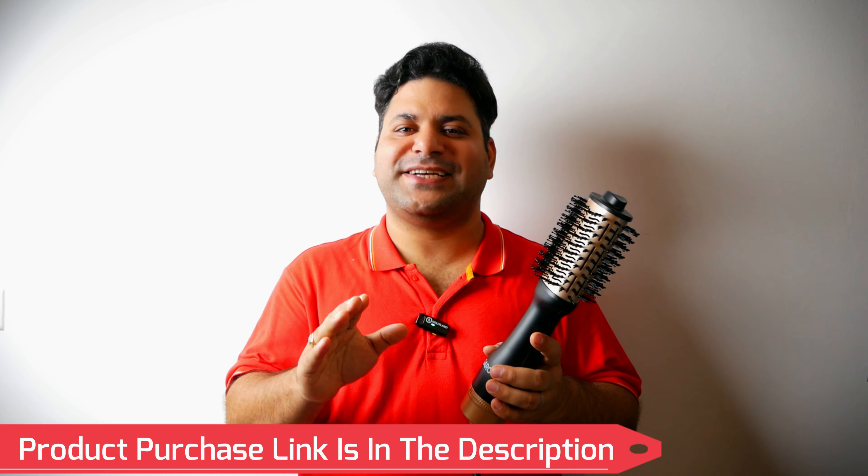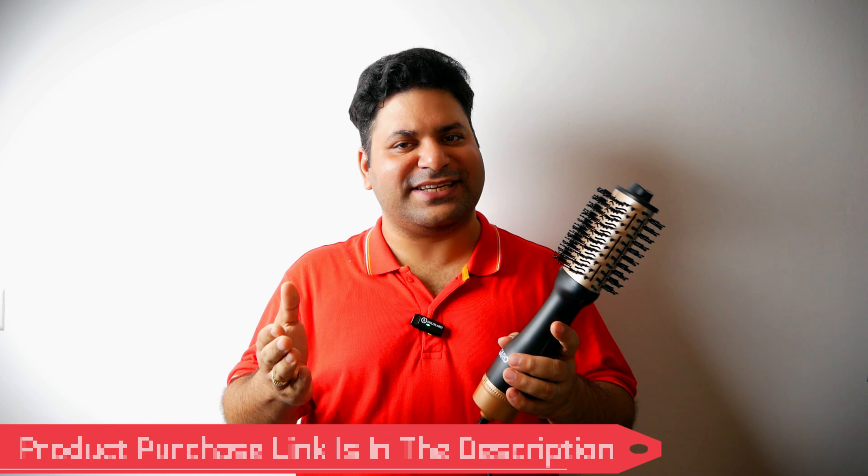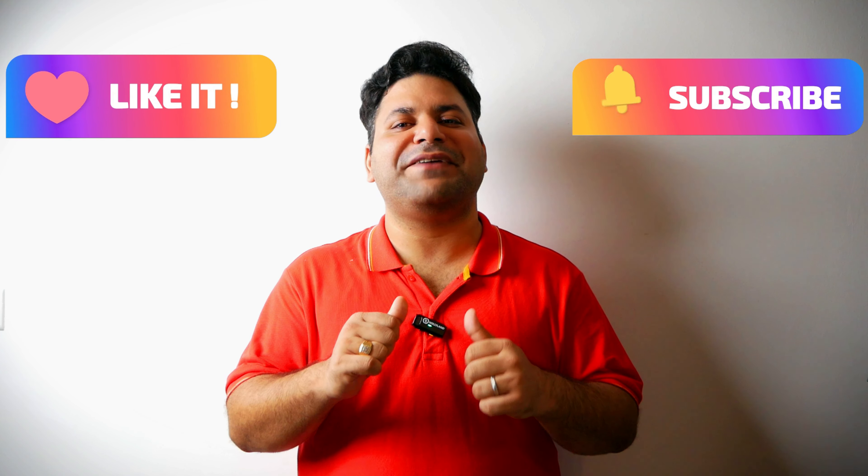If you liked this video, don't forget to like and subscribe to my channel — it gives me motivation to keep making this content for you. Keep watching Zero Charge. Jai Hind!